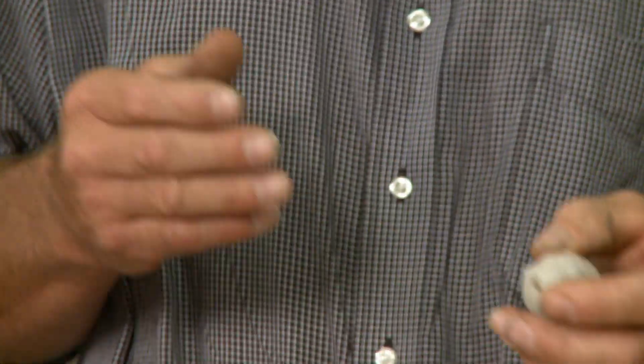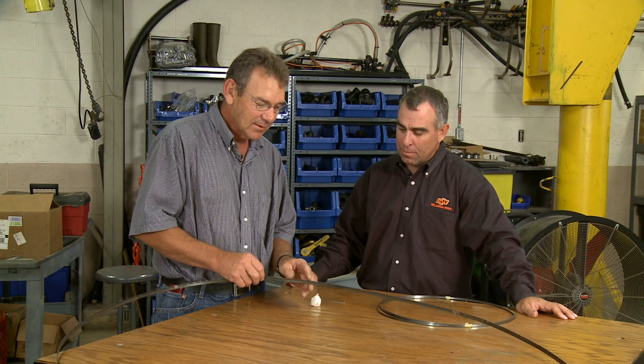Everybody has one of these — you can grab one from your wife, just take it off the mantle, take it out to the shop, put it on the saw blade. What it'll do is allow material to come off the gullet of your tooth and not fill the teeth of the saw blade up with material, especially if you're doing aluminum.